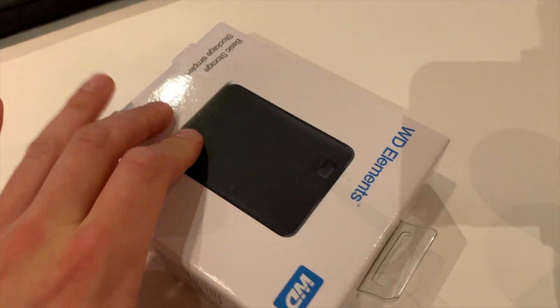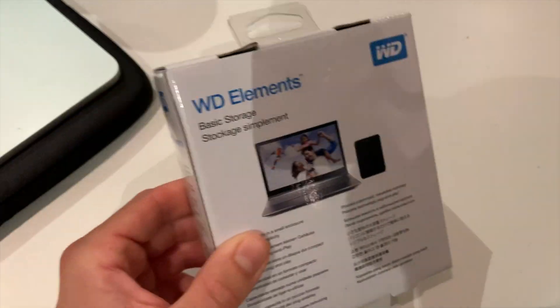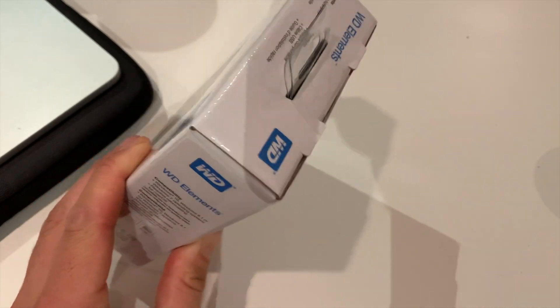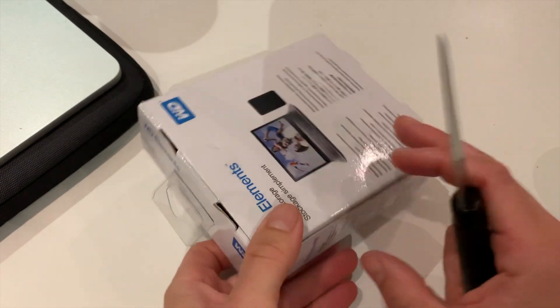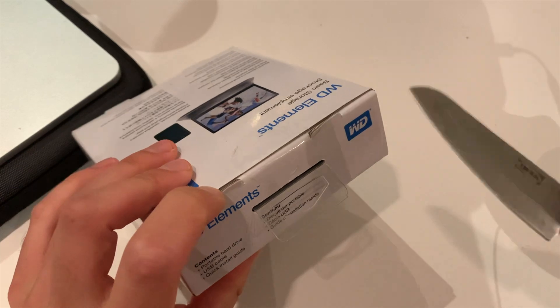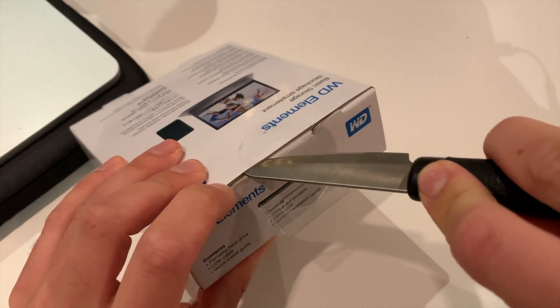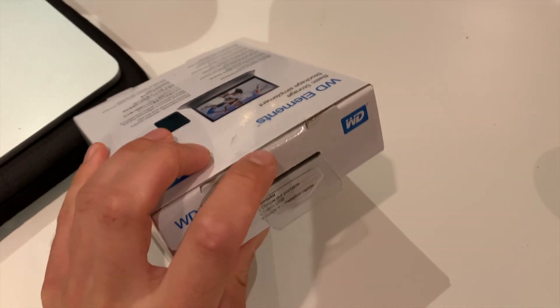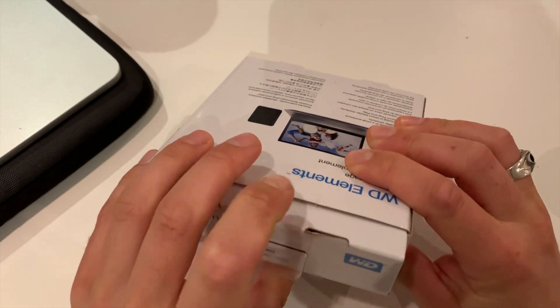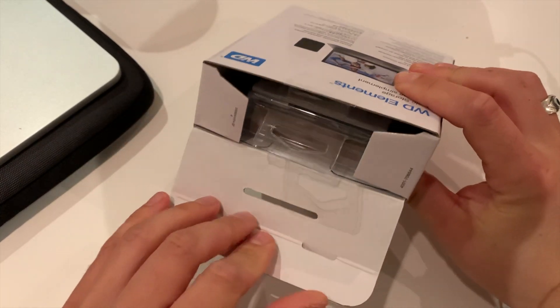So let's open it up. Let's open it up quickly and try not to cut my hands. So that's the box.